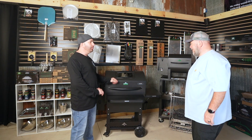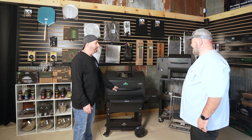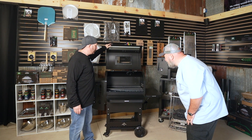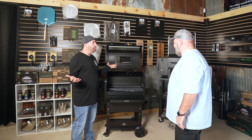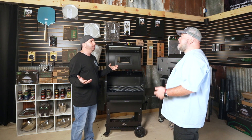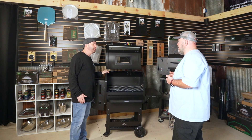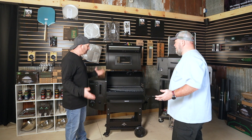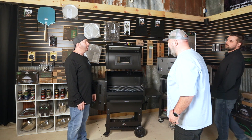Check this out - I got the brand new GMG 2.0 Ledge, right? It is nice. But I want to add more space to it, and I have the awesome Pimp My Grill rack which I raved about. But guess what? They changed the shape on this smoker. Is it gonna fit? It doesn't fit!